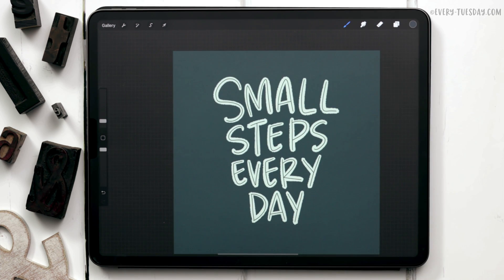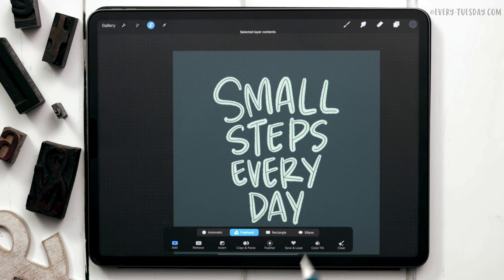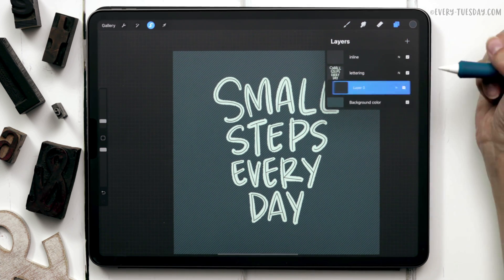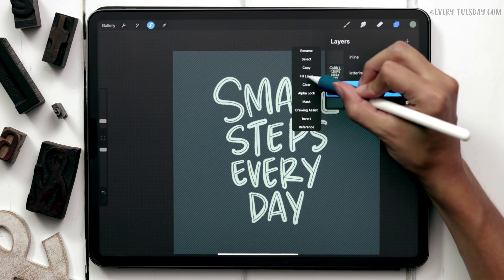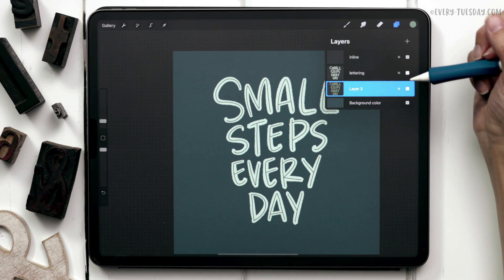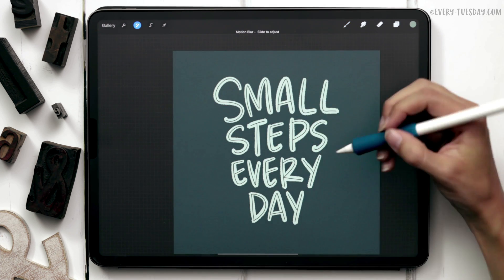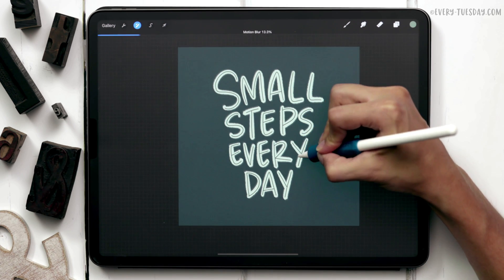Once you have your inline detail done, we're going to add in the extrusion layer to make it look 3D. Tap on the lettering layer's thumbnail and choose select — make sure color fill is not selected, just freehand and add. Come to your layers, create a brand new layer, drag it underneath the lettering layer, and change the color to the fourth color. Tap on the layer thumbnail and choose fill layer. Label this layer 'extrusion.' Hit the magic wand, choose motion blur layer, and drag it down and towards the bottom right.